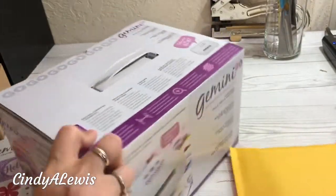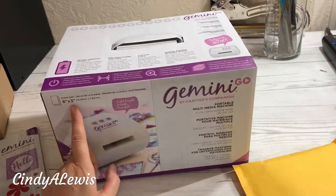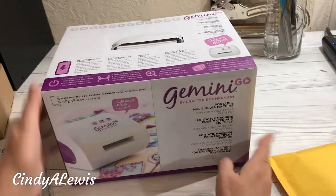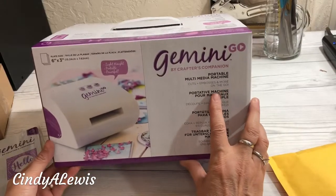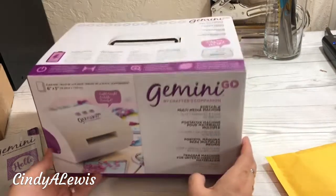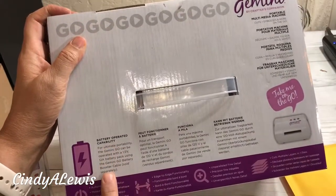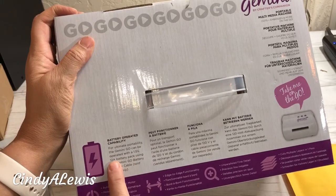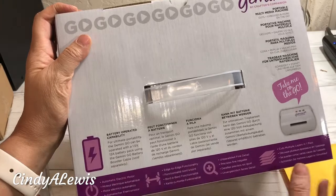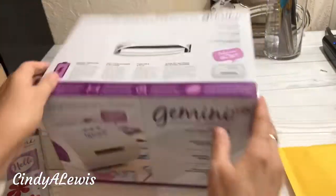Here is the Gemini Go. It's lightweight and portable. The plate size is 6 inch by 3 inch. It is a multi-medium portable machine — it cuts, embosses and more on the go. It's battery-operated and compatible with a 1.5 volt 12A battery pack using the Gemini Go battery booster cable.